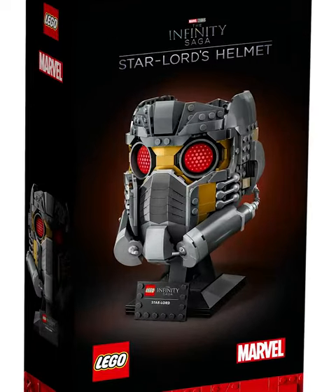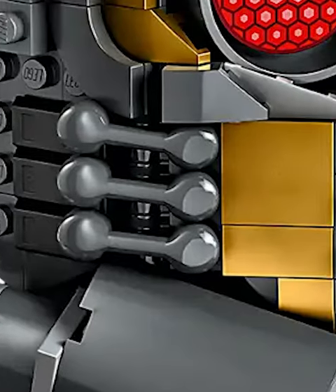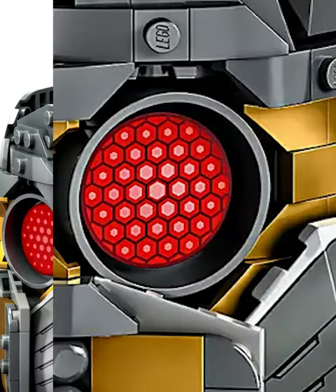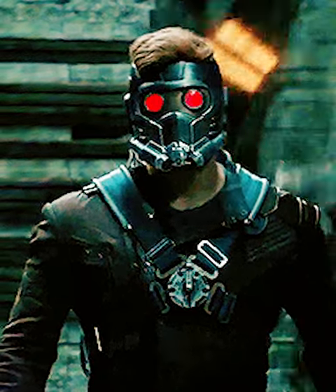This LEGO helmet is one of the coolest out there; however, it's got a huge problem. While the helmet itself looks really good — all of the metal details and those bright red eyes are super creepy — it's got a giant hole on the top. This is because Starlord's helmet has room for his hair to sneak out on top.